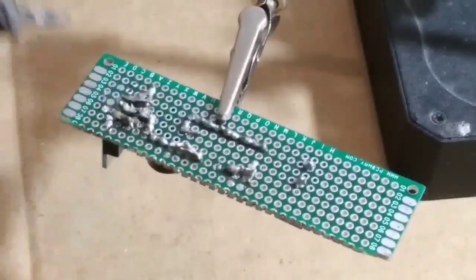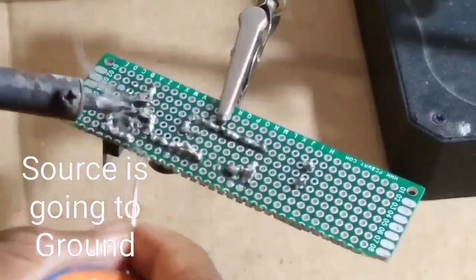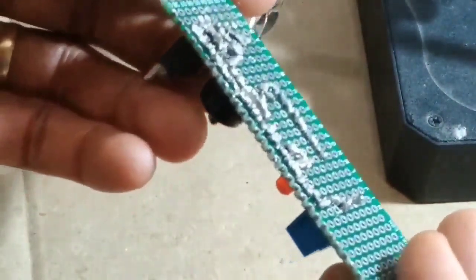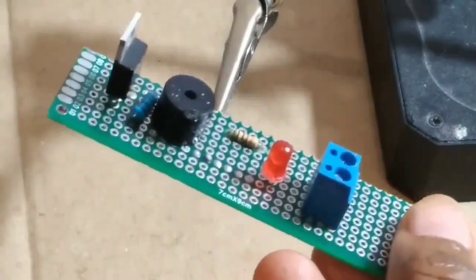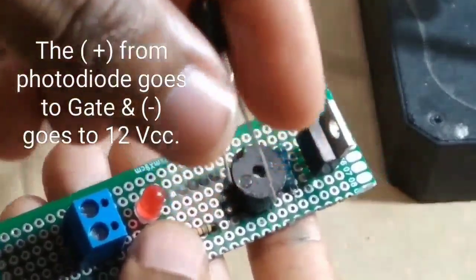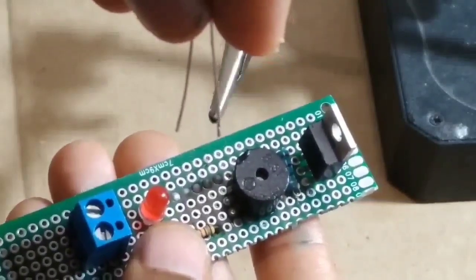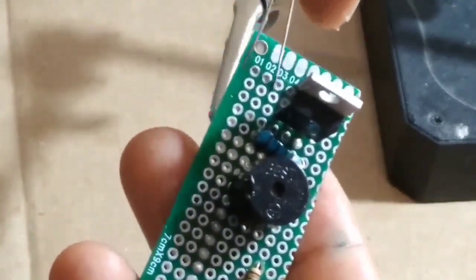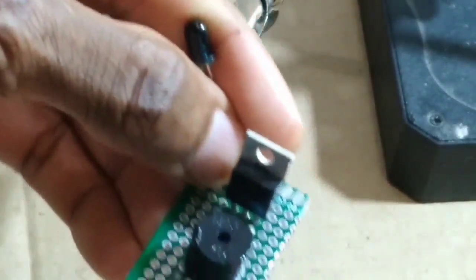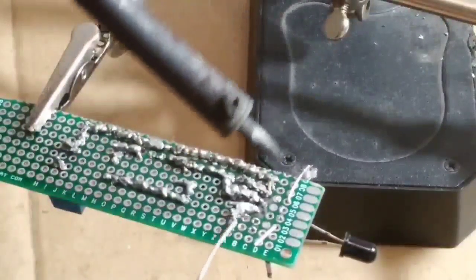Now for the photo diode: the positive leg of the photo diode must go to the gate pin, and the positive from the photo diode goes to 12 volts (VCC). We reverse the photo diode — the photo diode is one of the main components of this project.